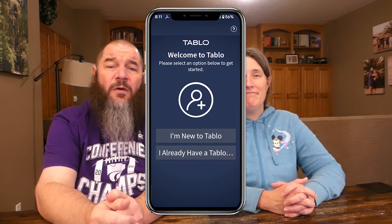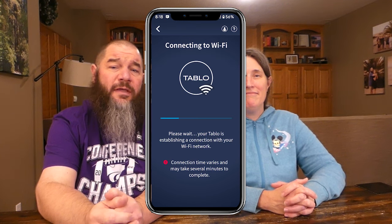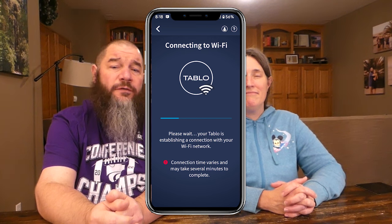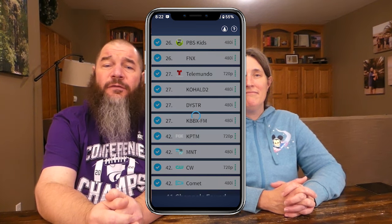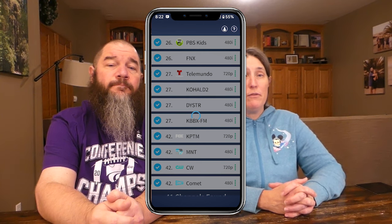Next, connect the power adapter to your Tablo and connect Tablo to the internet through the Ethernet cable or via your Wi-Fi network. If you want more storage than what's included, connect your external hard drive now. When the channel scan and setup is complete, you can begin watching and recording through the Tablo app.